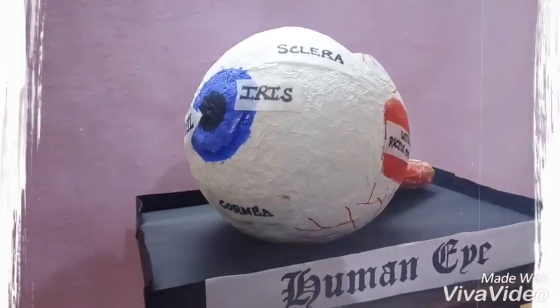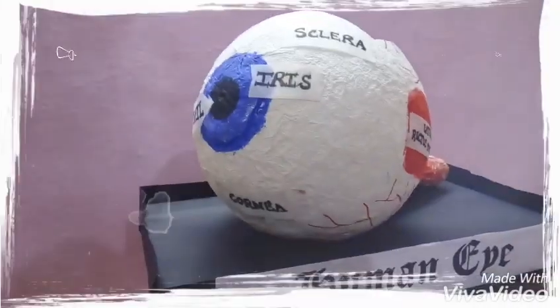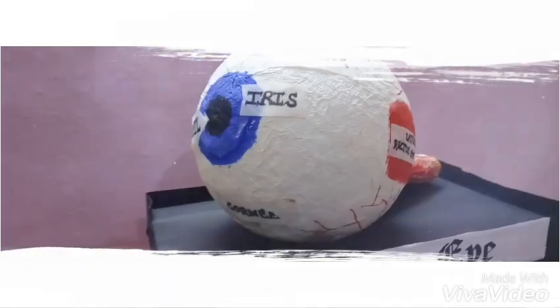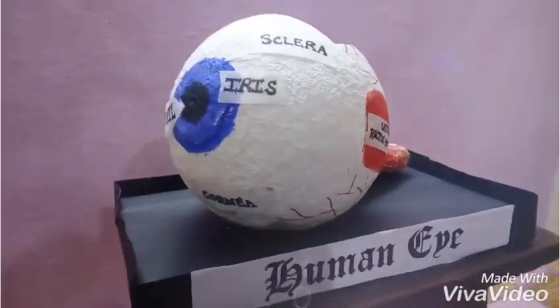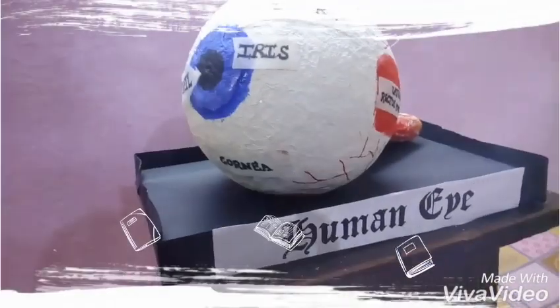To make this, take a balloon and apply several layers of tissue paper using a mixture of fevicol and water. Apply the tissue paper on the balloon, let it dry overnight, and then very carefully burst the balloon using a needle.